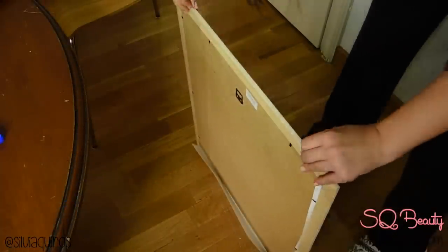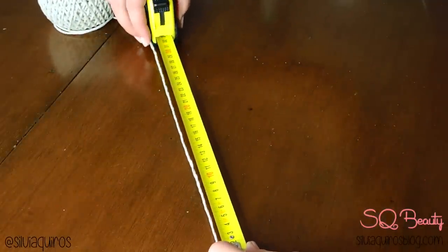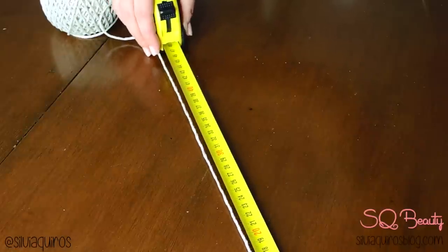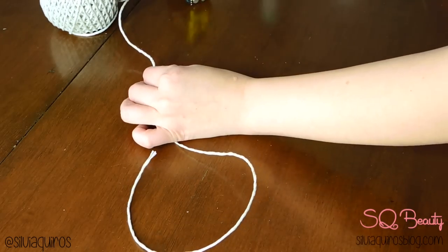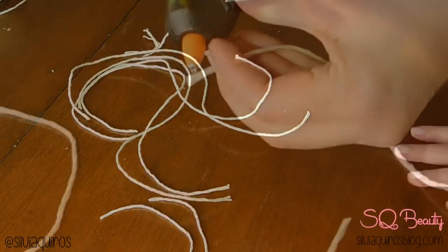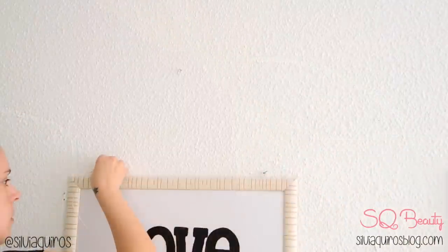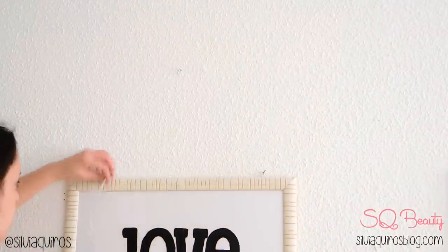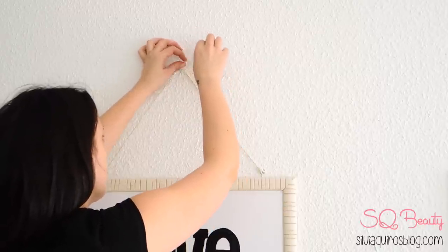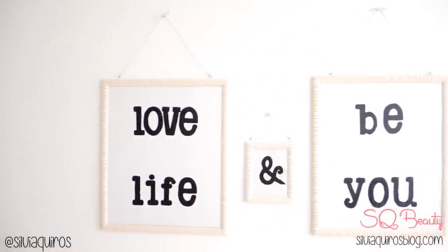I want to go further with this design, so I take some rope — a very cute gold and silver type — and cut four pieces of 25 centimeters for the large frames, two for each frame, and two pieces of 20 centimeters for the small frame. Using hot glue, I add a little bit to the end to create a kind of hook, which inserts into the hooks placed on the corners at the top of the frames. Pull everything up to the third hanger, create a nice knot, and that's it — a very warm, cozy type of effect.